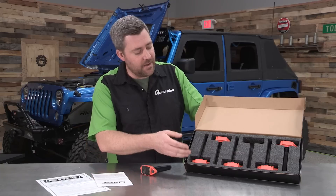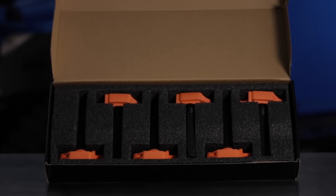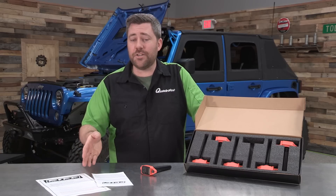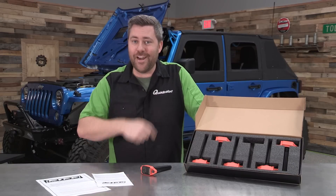You do get a set of six, and they come neatly packed so you can ensure they arrive safely and ready to be installed in your Jeep. They come with all the installation instructions, and in fact the install is pretty easy — only takes a few tools, and we're going to show you how to do that right now.